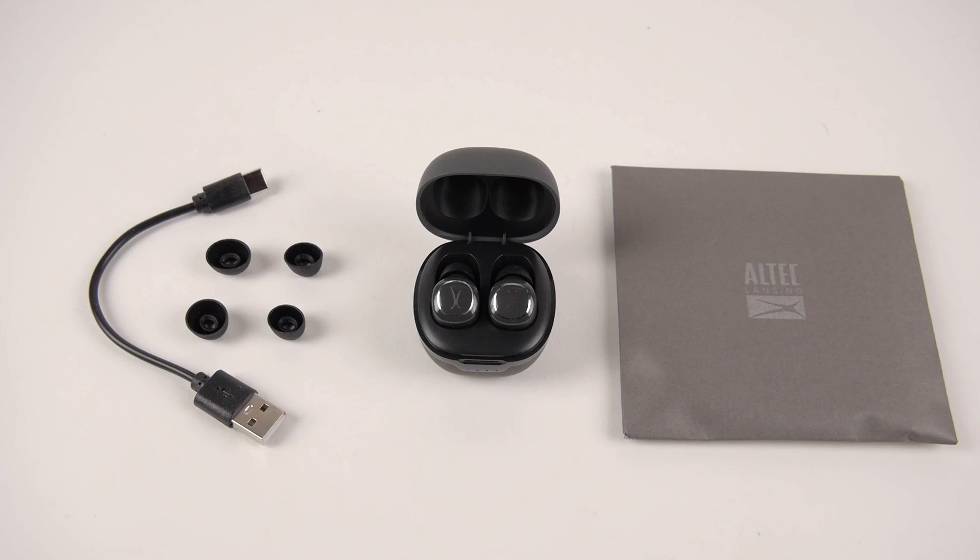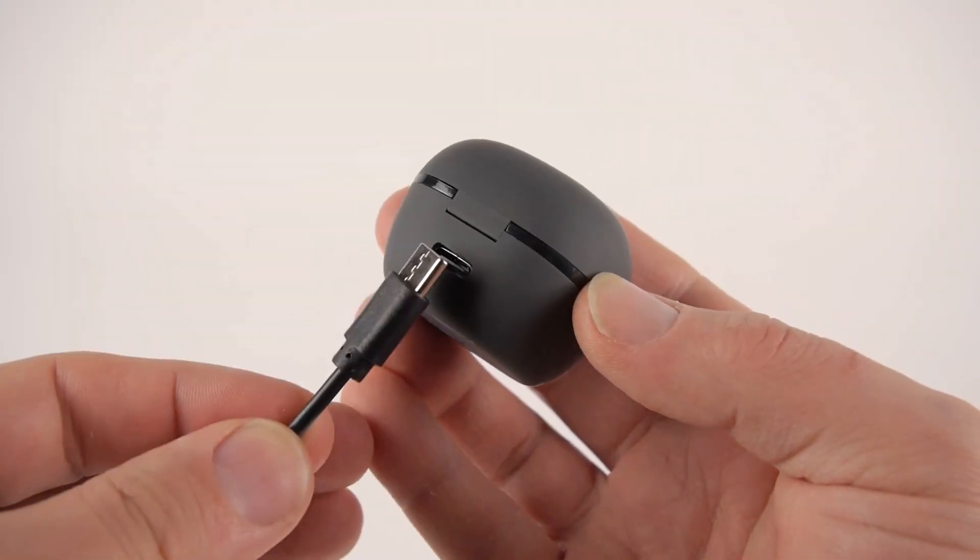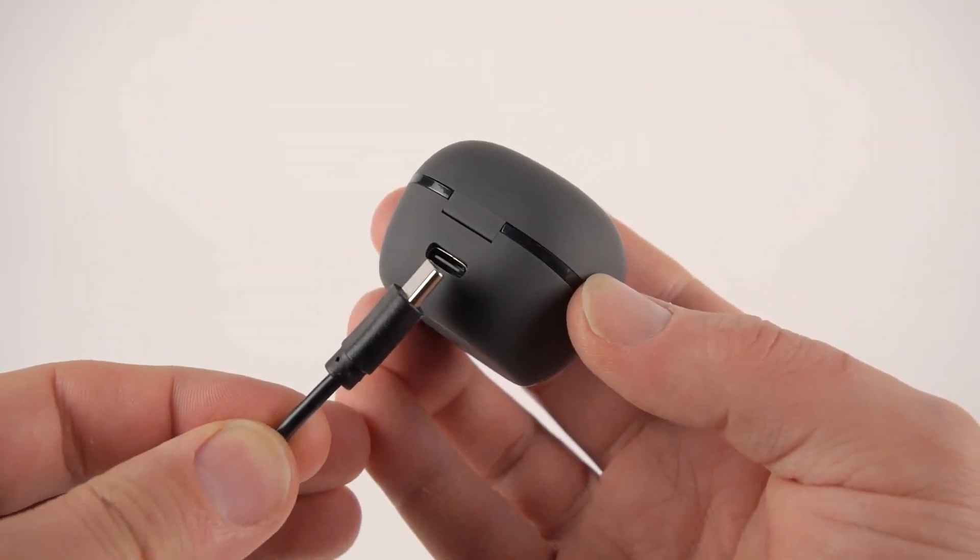To get started, use the included USB-C charging cable to charge the earbuds' charging case. Connect the standard USB end into a power source and insert the other end into the case's USB-C port.